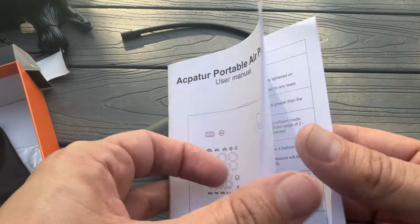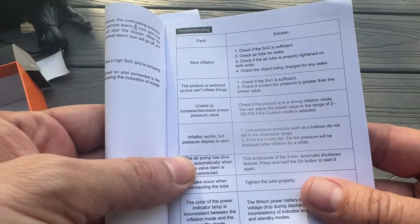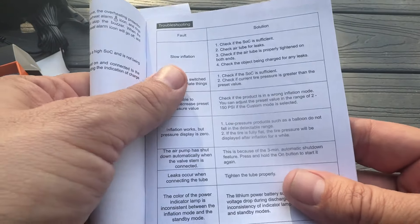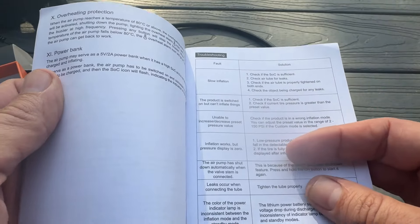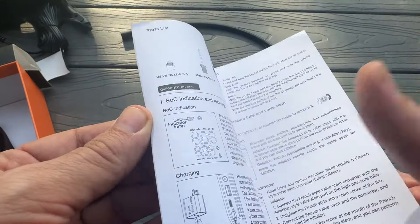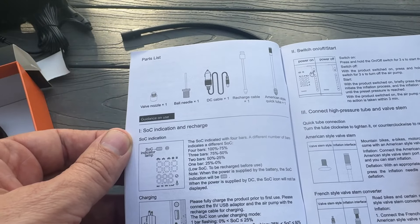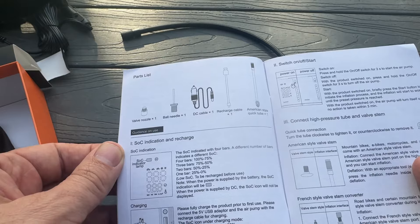It's the user manual — straightforward instructions. You have slow inflation troubleshooting and anything like that covered. Just make sure that the air is sealed in there good. It looks like it's available in a variety of languages. There's your valve nozzle, your ball needle, your DC, your recharge cable, and your American-style quick tube.